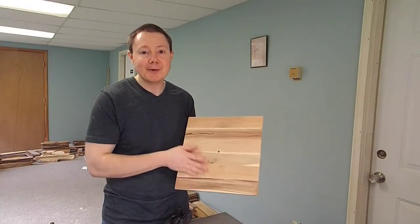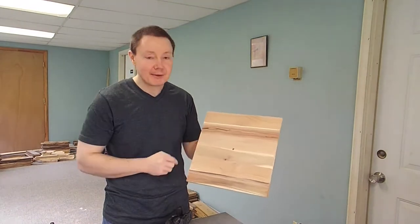Now that our clock has been sanded good and smooth, we're going to miter off all four corners at 45 degrees.